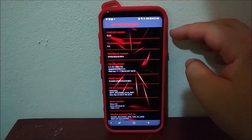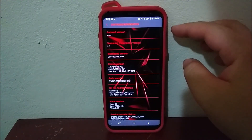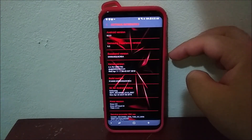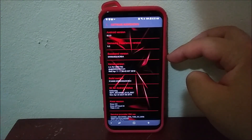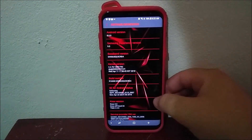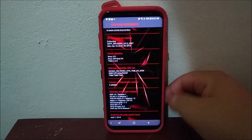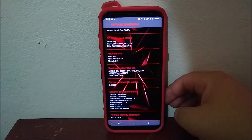As you can see here, we are still running Android version 8.0.0 and we have Samsung Experience version 9.0. The baseband version has changed to D4. And if we scroll down to where it says Android Security Patch Level, we now have the one from April 1st, 2018.